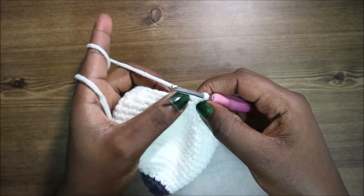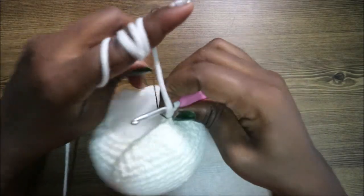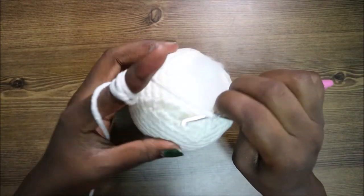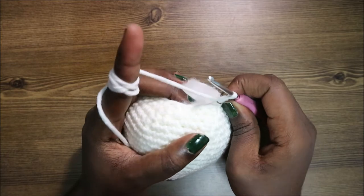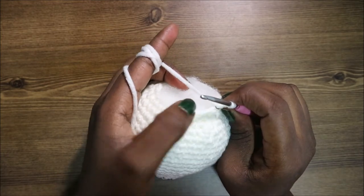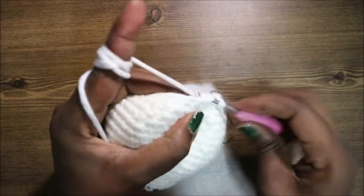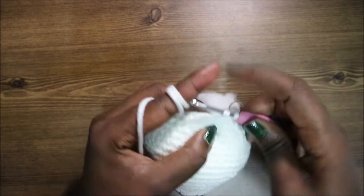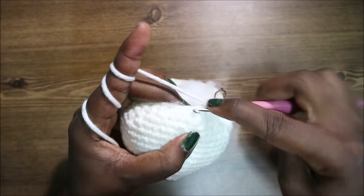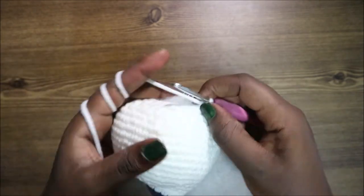Now start stuffing your doll because we're almost finished — we have three more rows to go. In our 22nd row, do two single crochets then decrease and repeat all around for a total of 18 stitches. Single crochet one, two, then decrease — keep repeating that.